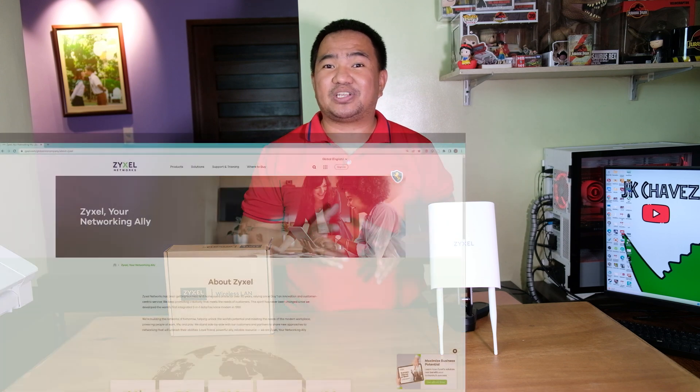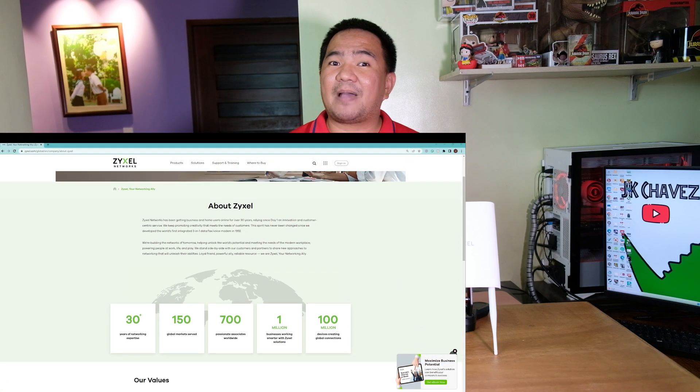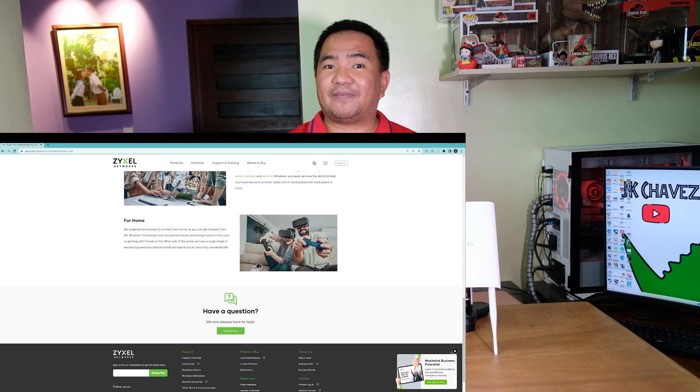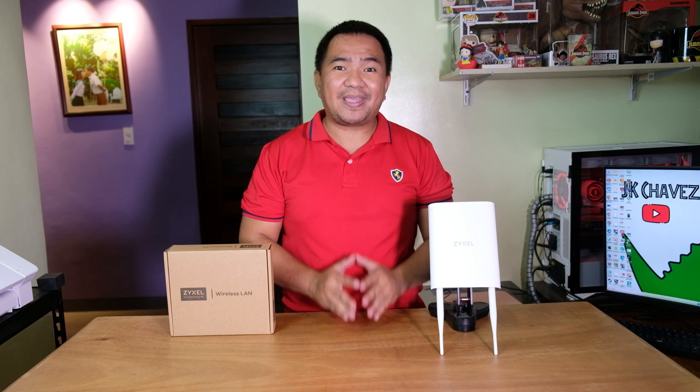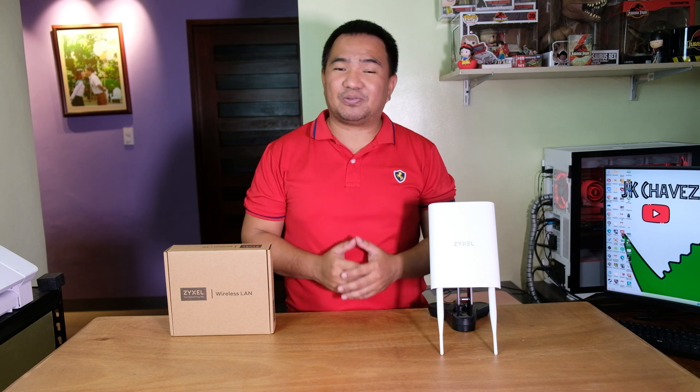If PLDT telecommunication company trusted Sysel, you know they are a reputable company when it comes to networking. They are also named among the best Taiwan global brands. I'd like to say thanks to our friends from Sysel for making this video review possible. Without further ado, let us check what is included in the box.